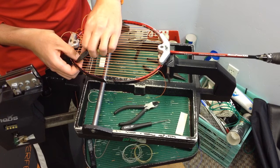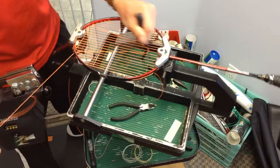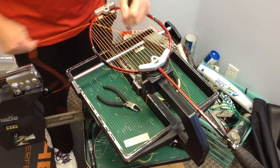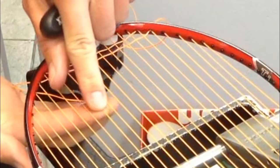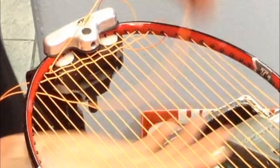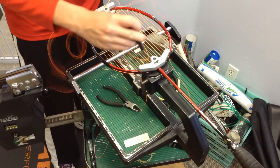If you're having trouble getting the string through one of the shared holes, you can try using needle-nose pliers to guide the string through. If that doesn't work, you can use the awl to adjust the existing string or widen the grommet.